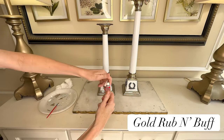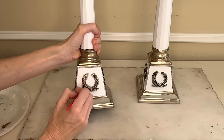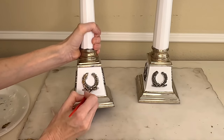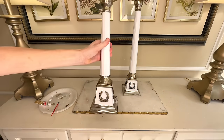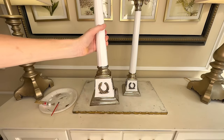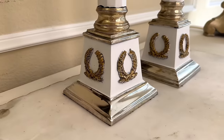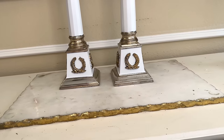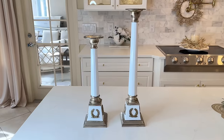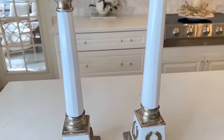To remedy that I got some gold rub and buff and a paintbrush and went over the edges of those raised details, painting over the top and the sides, then wiped off the excess with a tissue. I continued painting the gold rub and buff on all four sides of both candlesticks. The gold rub and buff masked that white paint beautifully and I actually love the two-tone of silver and gold together — it adds another color detail while still coordinating so nicely. And now we are finished with our candlesticks — these are beautiful, I cannot believe how stunning they turned out.